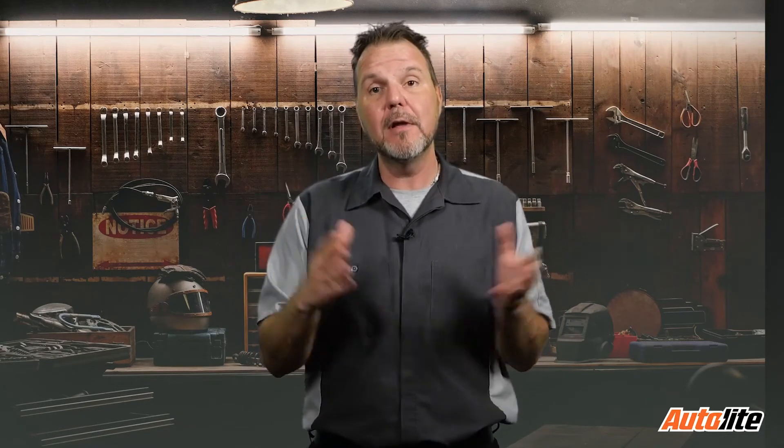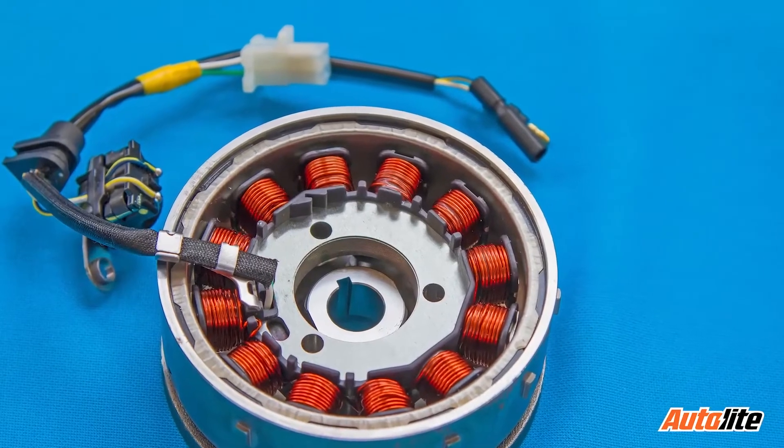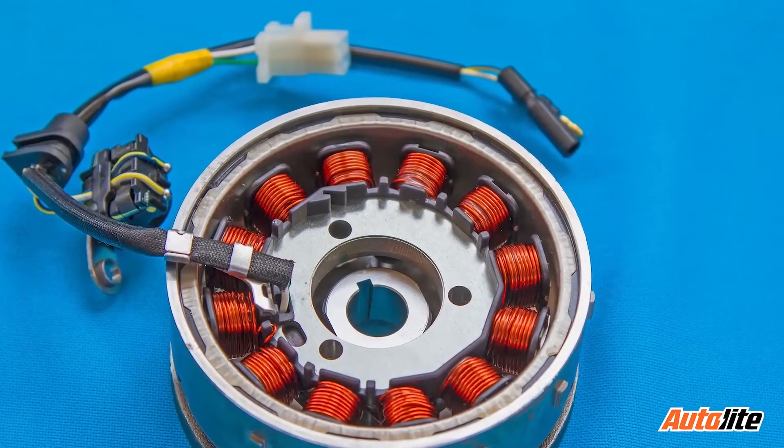The basic system uses the engine's flywheel as both a magneto to generate the initial voltage and a triggering device, like the road rubber distributor. Permanent magnets embedded in the flywheel rotate around stationary source coils, or a stator, creating the initial voltage.